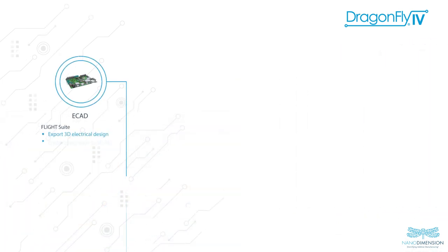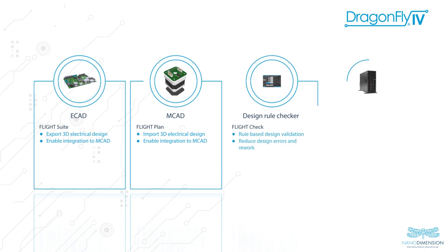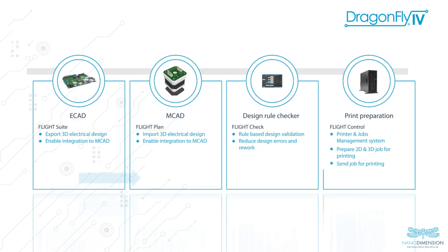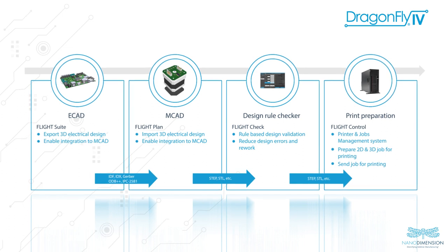By transforming the production process from analog to digital with a seamless design-to-manufacturing and process optimization via the Flight software suite, the Dragonfly 4 advances innovation in the electronics market.